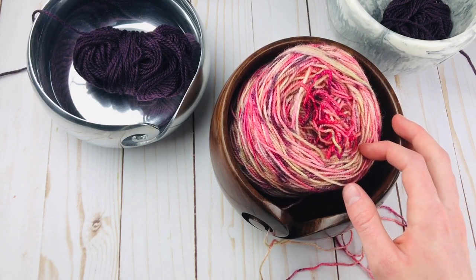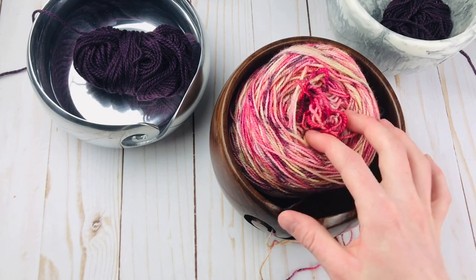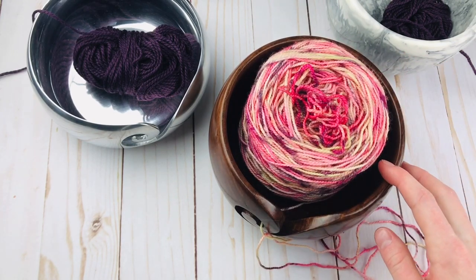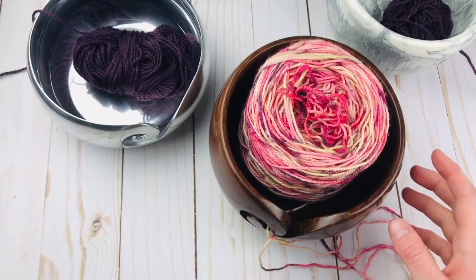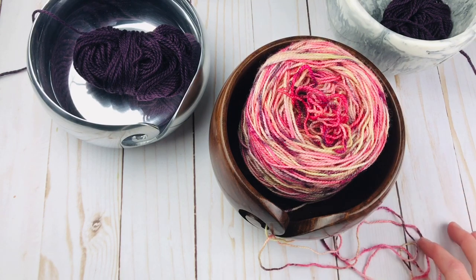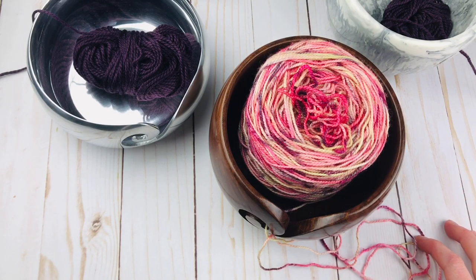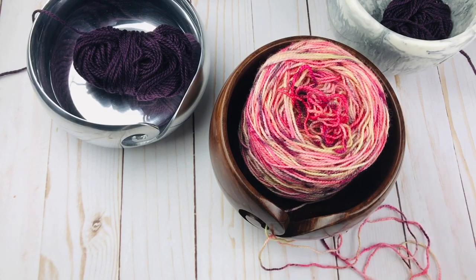Whereas if you use a ton of skeins, what you have to end up doing is winding all your skeins into cakes, which is totally possible. If that's something you want to do and it's worth it to you to use the yarn bowl for that, then great. For me, I just don't have time to wind all my skeins into cakes — that would just take way too much time. So you really have to evaluate and see what you think. That is kind of a broad overview of my brutally honest review of yarn bowls.